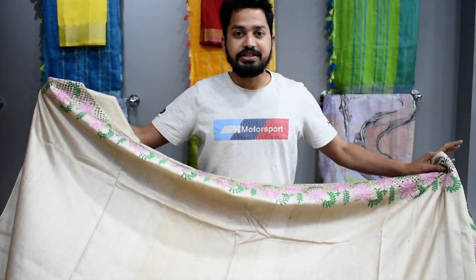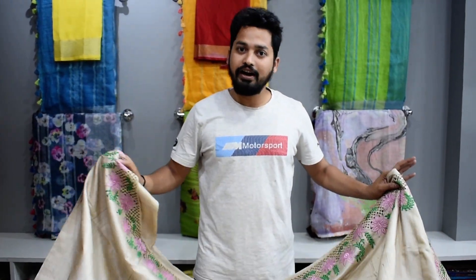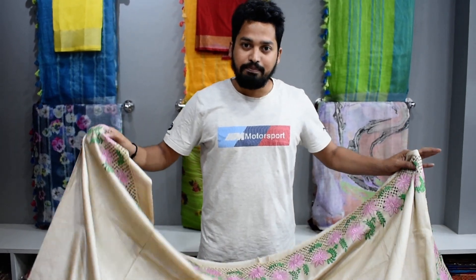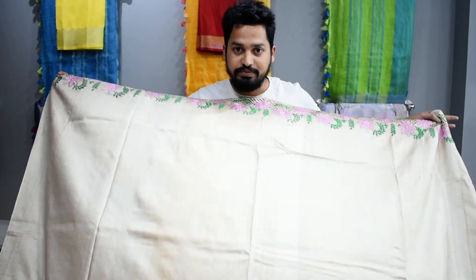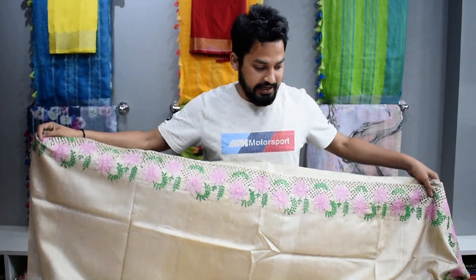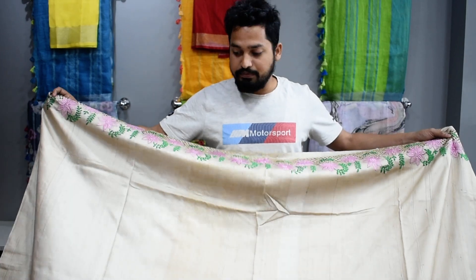There will be GST, shipping, and all the charges included. If you want to purchase online, you can also come to the Bhagalpur branch. You can also have it in a large size starting from ₹5500.